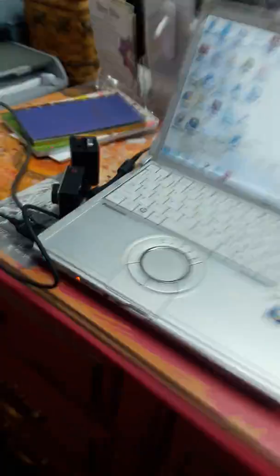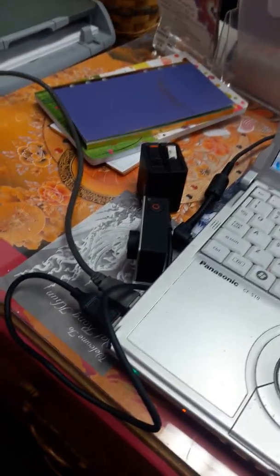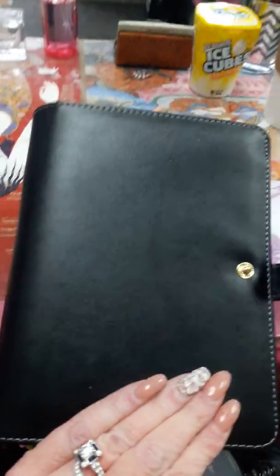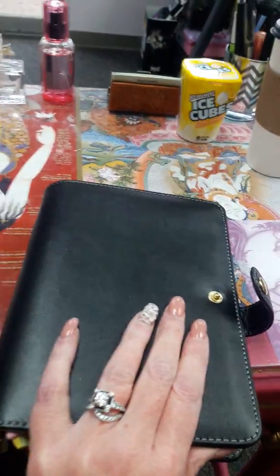Hi! I'm vlogging on my phone today because I'm charging my GoPro batteries right now. I'm going to see Stevie Nicks tonight, but I wanted to show my new agenda planner thing.